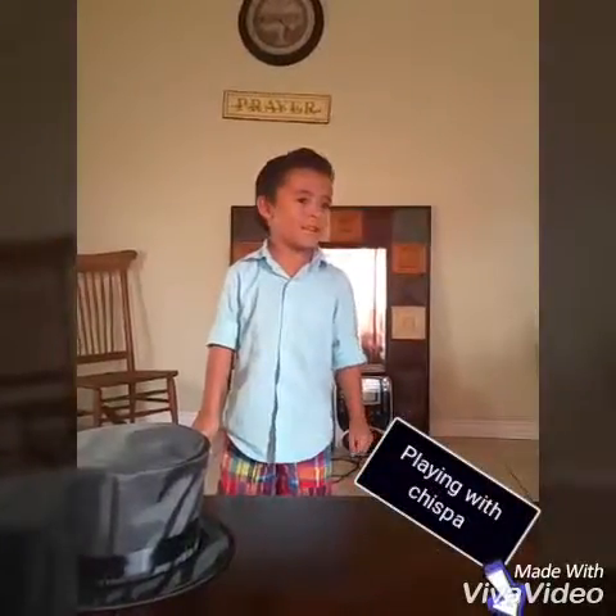you see, I'm playing with the doll. So goodbye, everyone. You guys enjoy. Bye. Bye. Thank you.